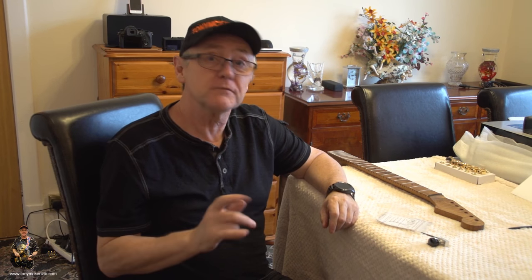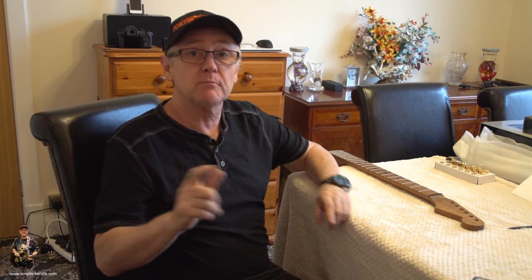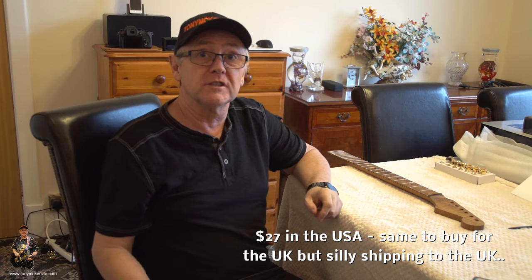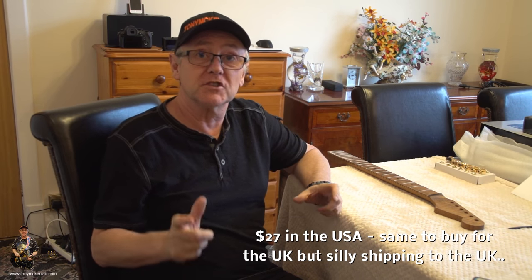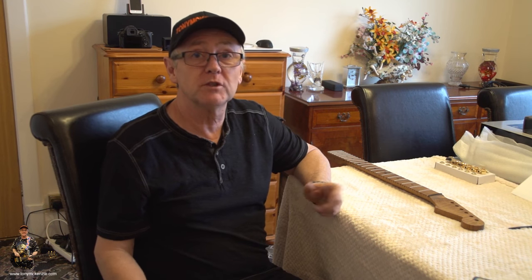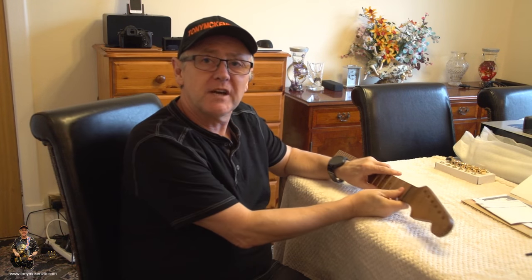That's the first micro review. For accuracy on price, that little jig was about 27 dollars, though it cost me a fortune to get it to the UK. If you're in the States, good news — 27 dollars, probably a couple of dollars for shipping.